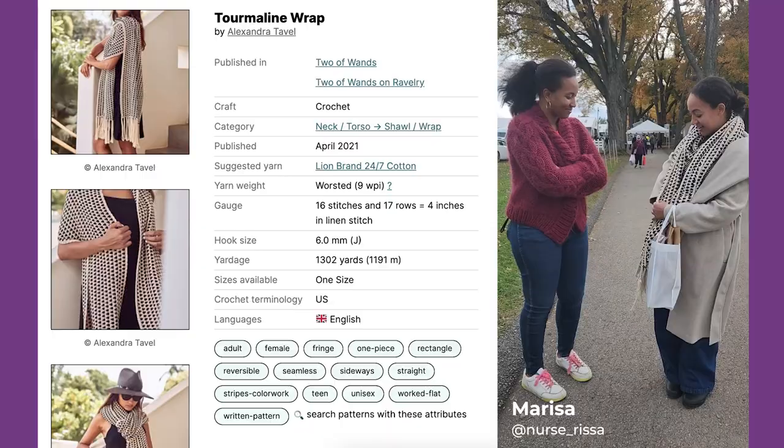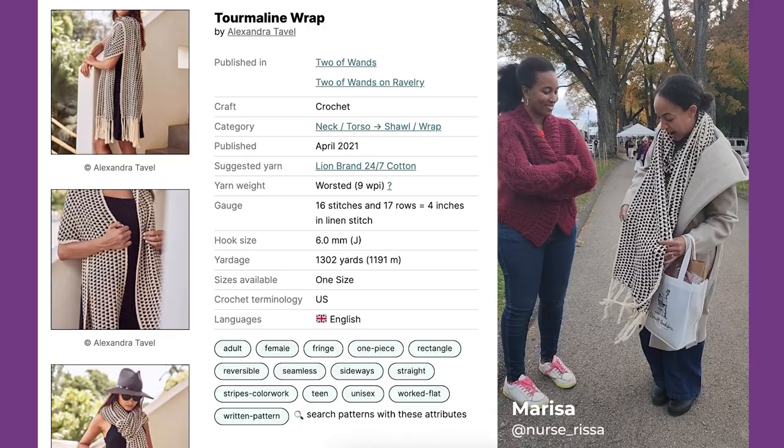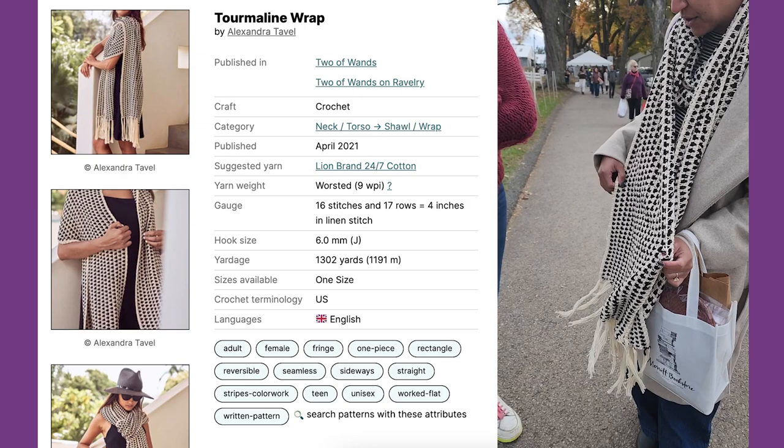This is Two of Wands — it's a crocheted wrap by Alexandra Tavel. She's from around here. If you go to her blog, To the Wand, you'll find it. From Flying Rim — it's a cotton linen thread.